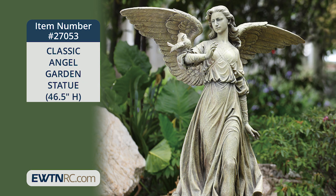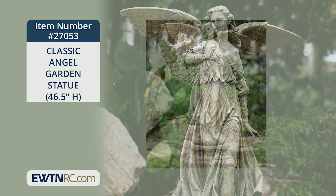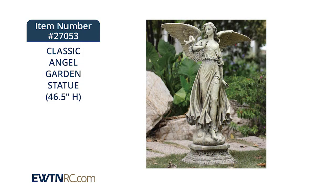The placement of her arms, the hair, and her wings just spread out. It would be a beautiful centerpiece for your yard, your garden, or for your parish's space as well.